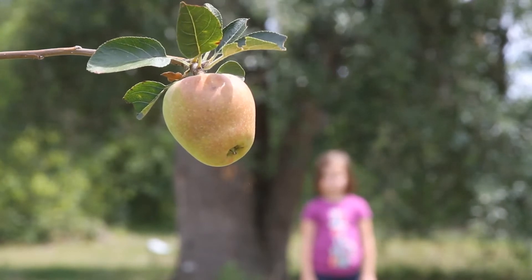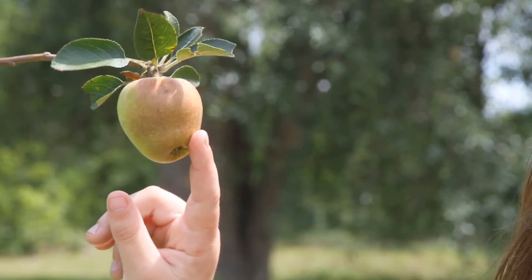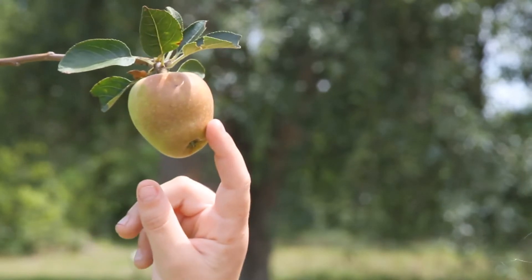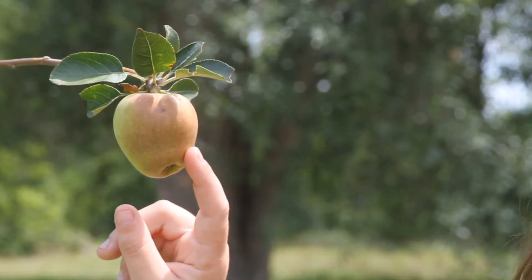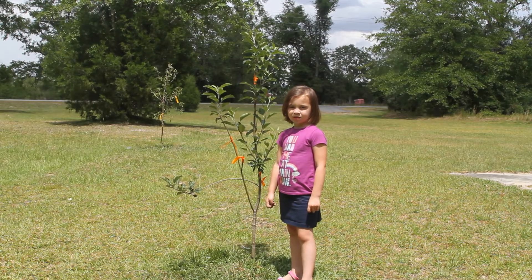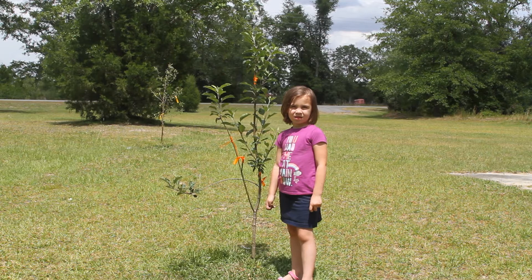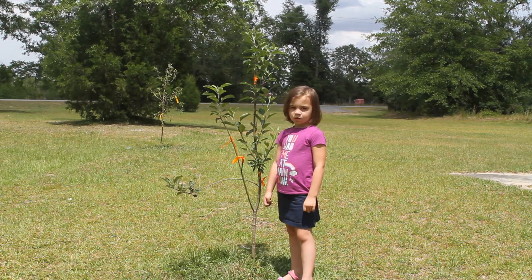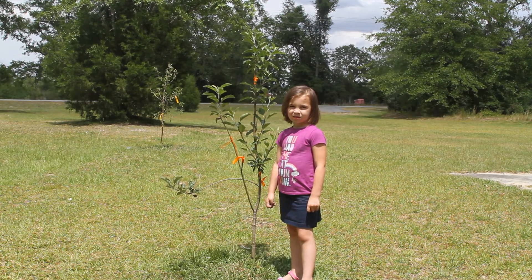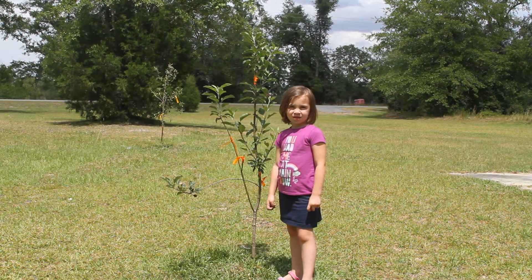The cultivar grafted was a Shell apple tree. The Shell apple tree is an old self-fruitful deep south heirloom apple that was developed by Mr. Green Shell, a Confederate soldier in Escambia County, Alabama. It blooms at the same time as the Dorset Golden and produces ripe apples by July. The Shell apple tree will self-pollinate itself and cross-pollinate the Dorset Golden or any diploid or triploid apple tree in close proximity, as long as the nearby apple tree blooms at the same time.